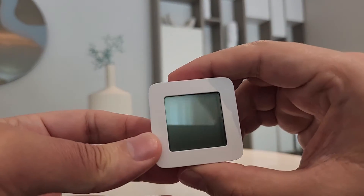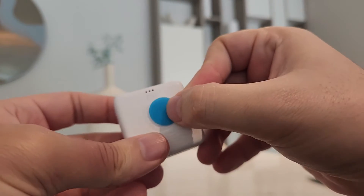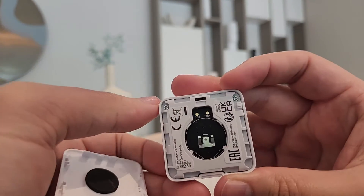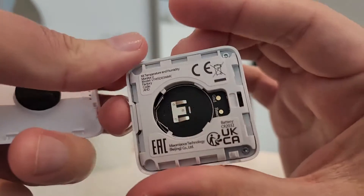The device is pretty small, even smaller than I was expecting, and here you get a tape so you can put it basically anywhere you want. When you open it, inside there is only one required battery, so let's install it and see how it works.